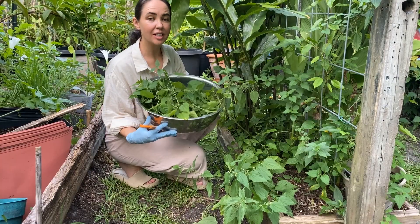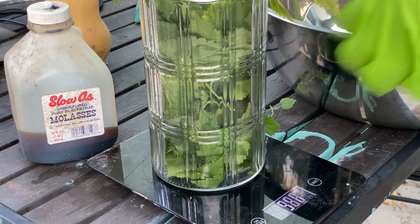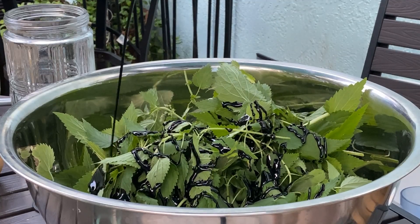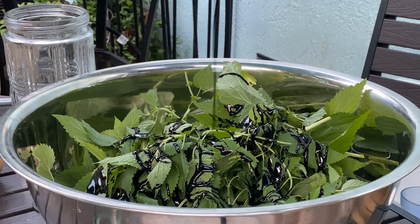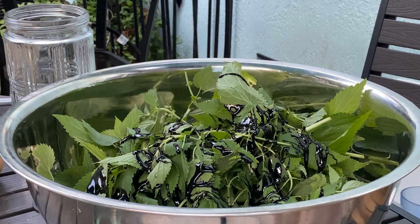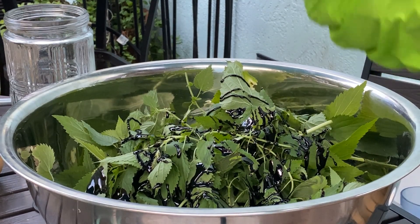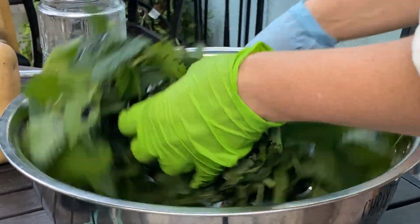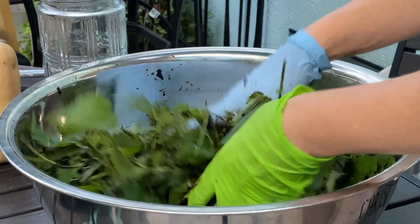Now that I have my nettles I'm going to weigh them — 123 grams. We want to use the same amount of molasses as the dry plant matter that we have, so around a one-to-one ratio: 121 grams, close enough. I just want to make sure that all that plant matter is nicely covered, like a beautiful salad for our garden.